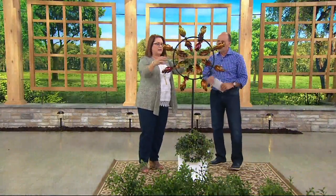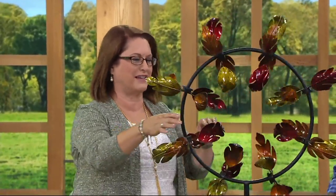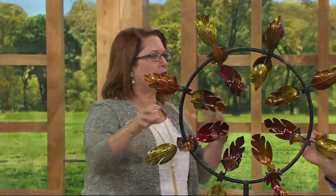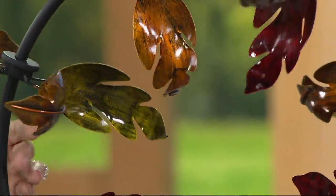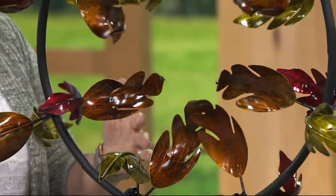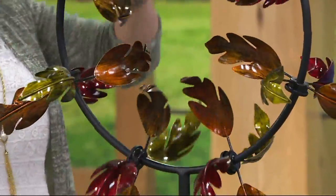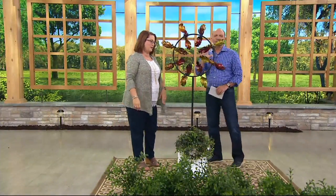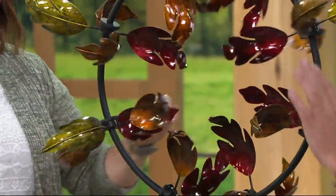Not only do the eight sprockets spin around, the whole top spins too. It only takes about three to five miles per hour of wind to get going — just a breath of wind. Because of the circular design, it takes advantage of wind coming from any direction at all, so most of the time you'll see something moving on this.